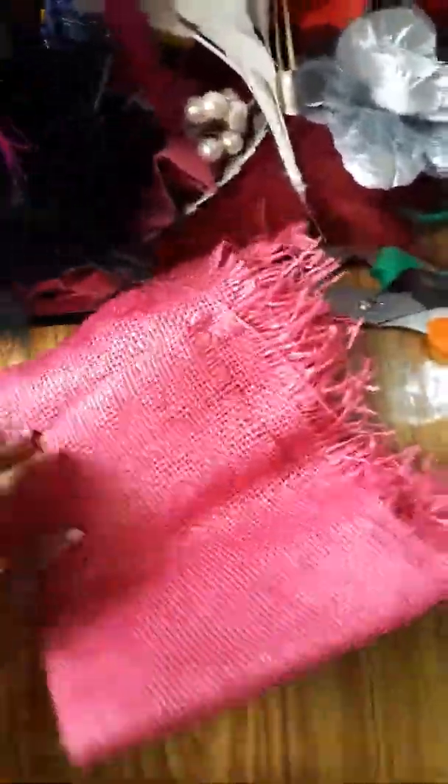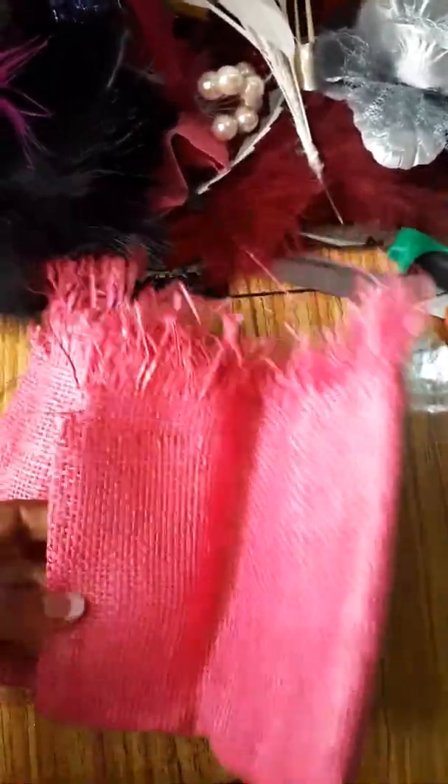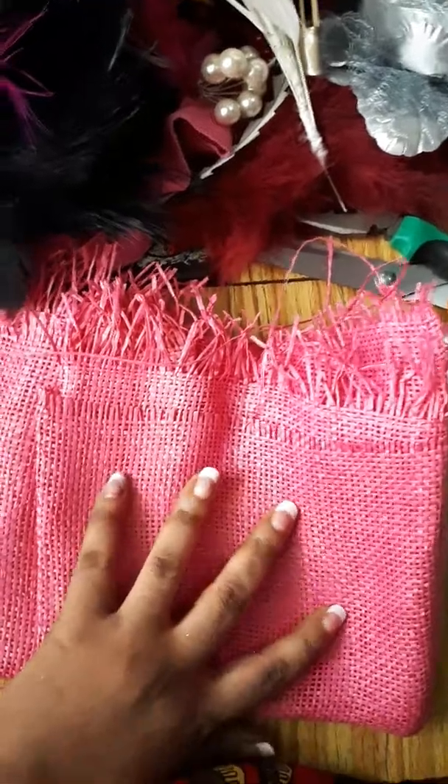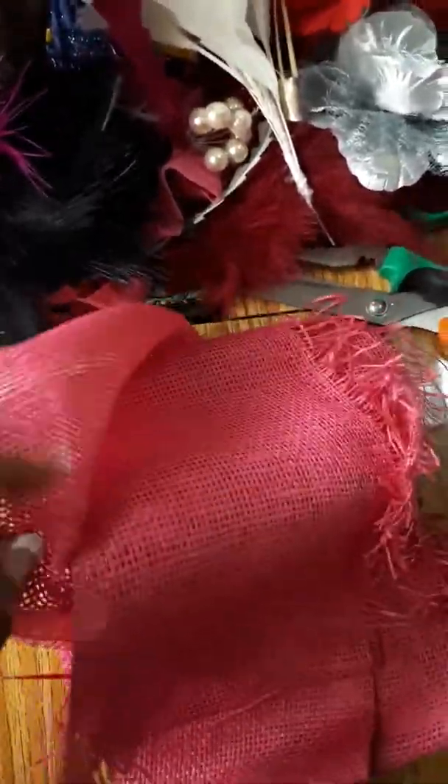This is what we call paper mats. Some people use it alone to mold as a fascinator, but I like using it to line my tsunami and my straw mats. But if you so desire, you can use it alone like that — paper mats.